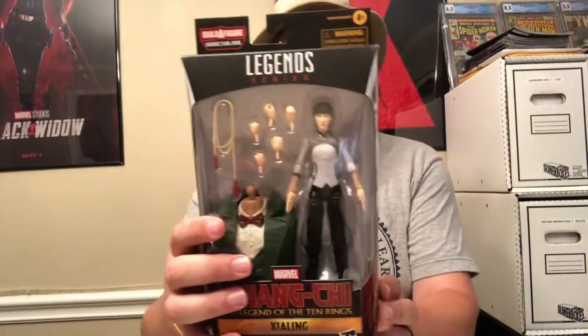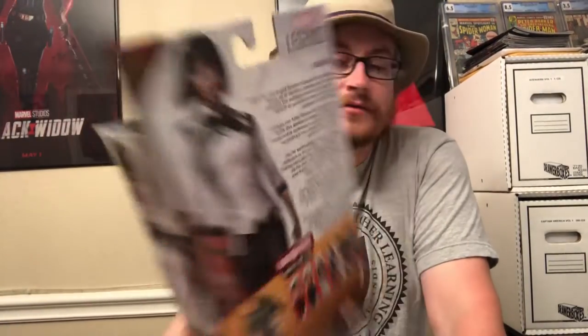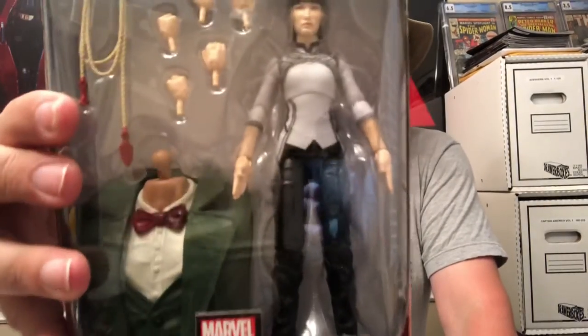The background on this: Xialing is Shang-Chi's estranged brother — well, sister. The back of the box says her estranged brother Shang-Chi suddenly shows up in her life, and Xialing must choose between the solitary life she's created for herself or joining her brother in the fight against the Ten Rings. There's a symbol on the top and bottom, and there she is in the window.